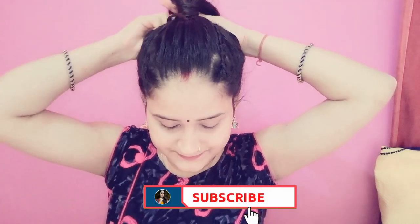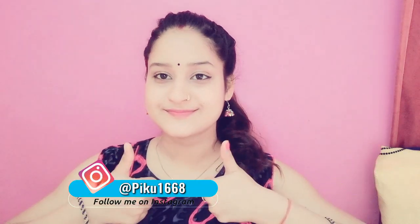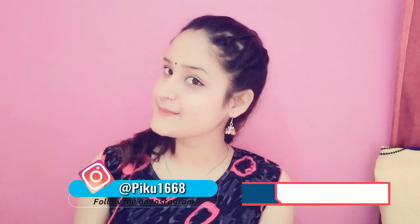That's our third hairstyle. You can carry this hairstyle with any dress. If you like this video, please like and subscribe to my channel and share this video with your friends and family.